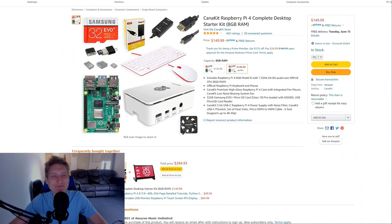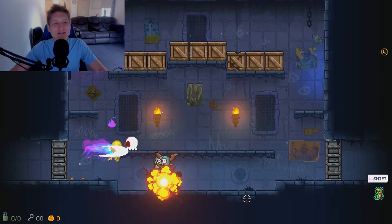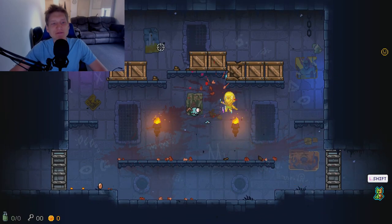Next is another Canna Kit version, but it has a mouse and keyboard. This one's only 32GB, but if you have some SD cards laying around, which I'm sure that you do, this is going to cost you $150.